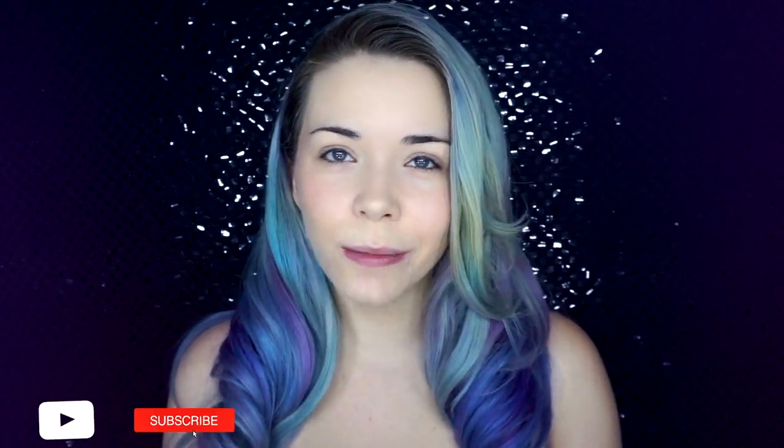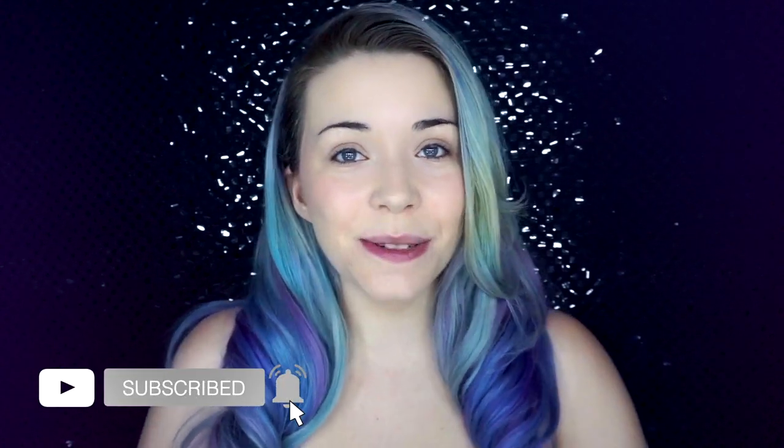Hello everyone and welcome to my channel of all things makeup. How are we today? If you like what you see and you want to be kept up to date with all my new content, please hit that subscribe button and the bell to be notified when I upload new videos.